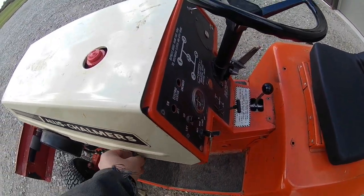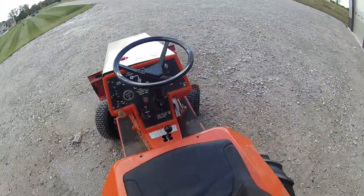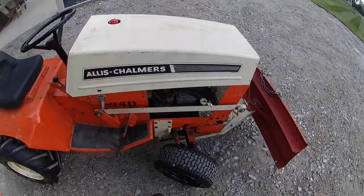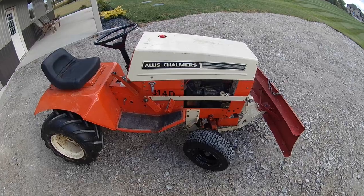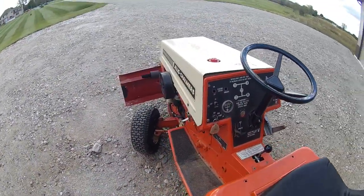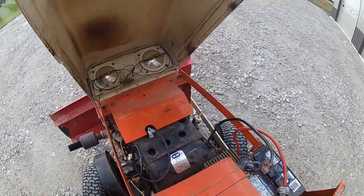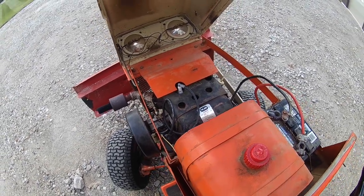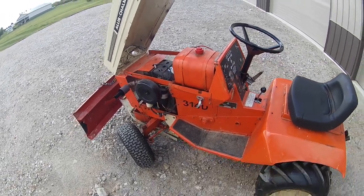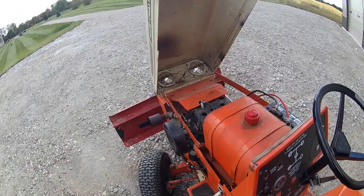The electric PTO was removed from this mower, so I want to get the switches on the dash at least put back in. If I can find a clutch, great — but it's not a big deal because I'm not planning on cutting grass with this. It's got the original 14-horse Kohler on it. Someone put a new carburetor on it and redid a lot of the wiring, so it's not perfect, but it is not bad. I'll fire it up — this one runs just fine.